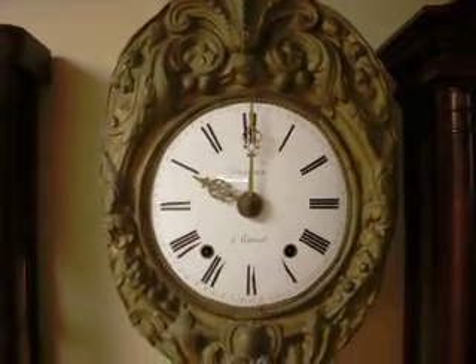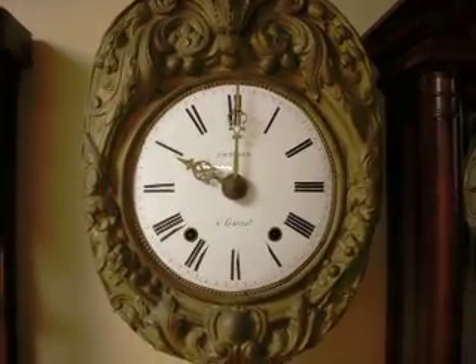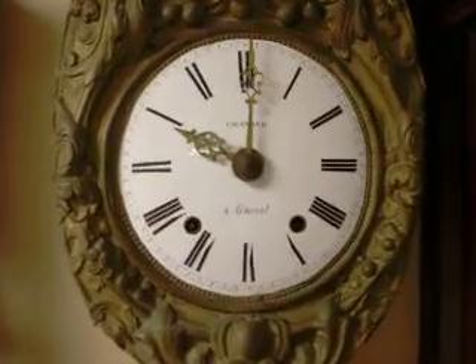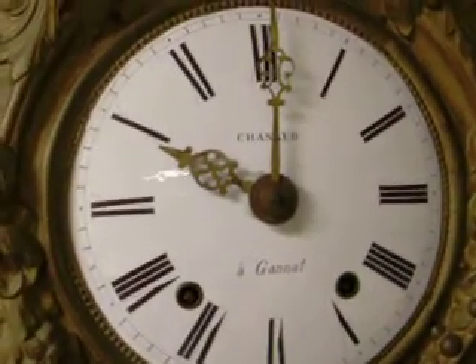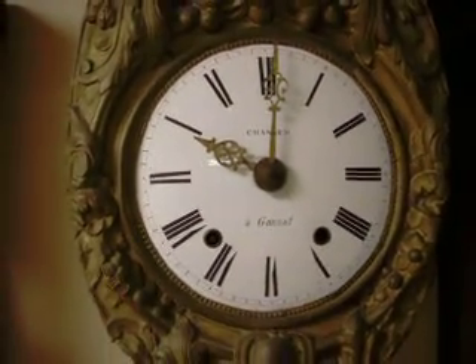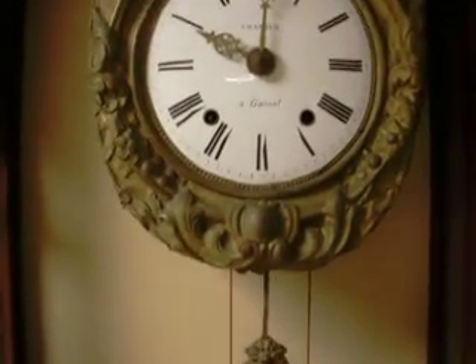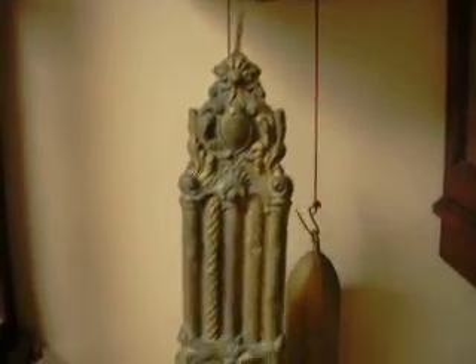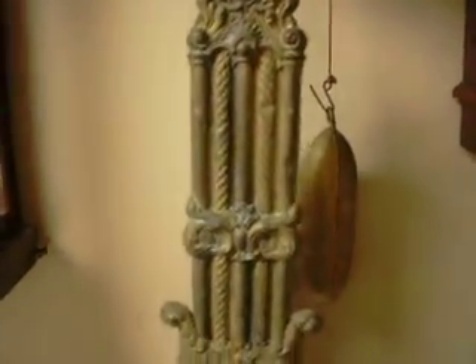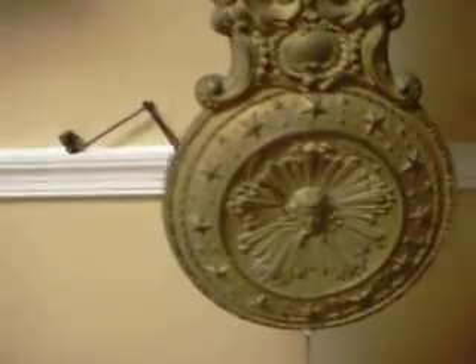Nice French Möbillier. Fine dial, ready to strike the hour. Two large weights and a very long pendulum. Pendulum sign also.